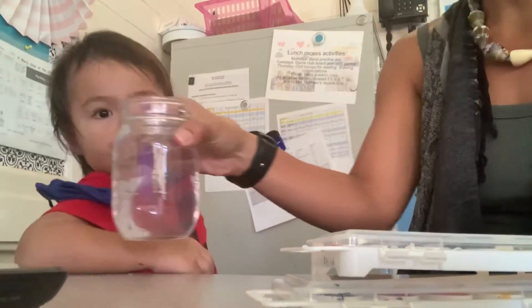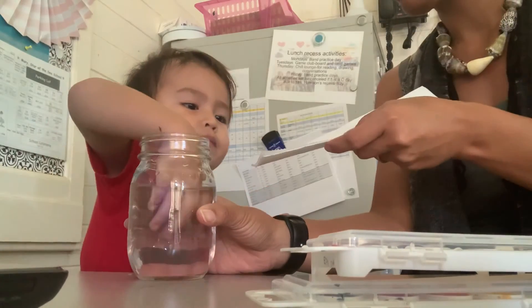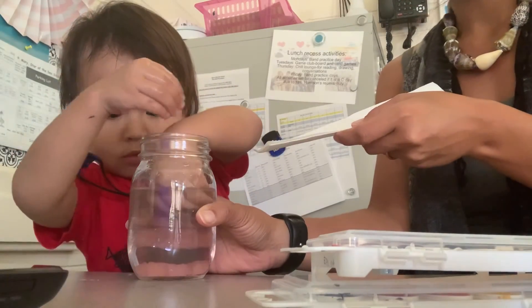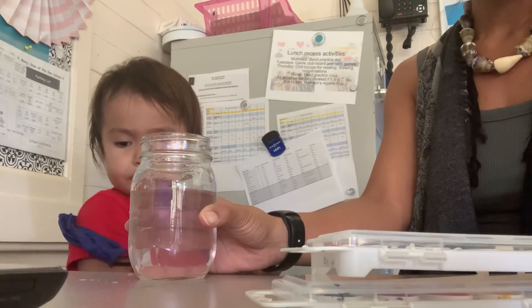Let's go ahead and dip your fingers in here so you can clean your fingers off. And here's the paper towels. There you go. Wipe it with this. Okay, you can go grab a toy. Go play.